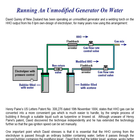The output from the electrolyzer goes into a bubbler which is filled with water. The output from the bubbler is passed by a non-return valve to another bubbler which is filled with acetone rather than water. The output from that goes through a flashback arrester and then through a gas flow control valve.